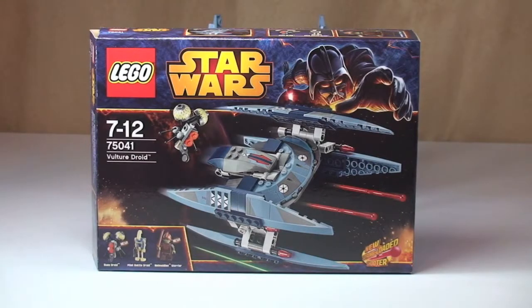Hello YouTube and LEGO fans. Adult Fan of LEGO UK here, and welcome to yet another LEGO Star Wars Winter 2014 set review. So as you can see, this is set 75041, the Vulture Droid, for ages 7-12. It comes with a piece count of 205 and retails here in the UK for £19.99 from the LEGO store or the LEGO store online. Let's get straight into the review.